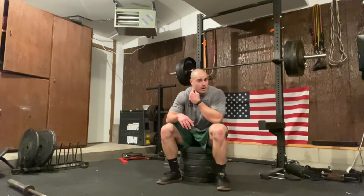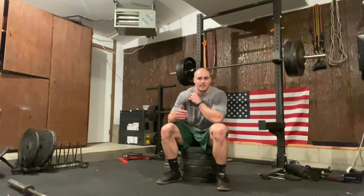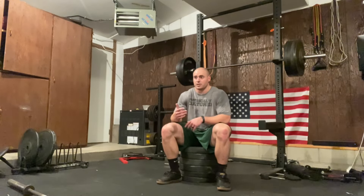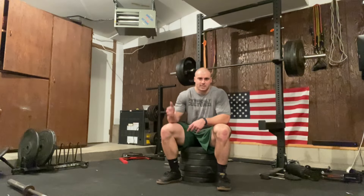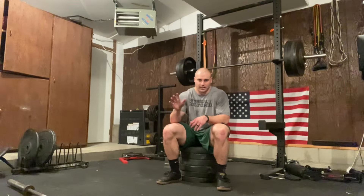Quick answer to a question right before I do my last set: will long distance running impair or inhibit speed improvements or twitchiness for sports? Short answer is no. I think it's probably good for most people — pretty much everybody — to do some sort of steady-state conditioning at least once or twice per week, including athletes like basketball players, football players, and power-dominant athletes. As long as you're still sprinting, still doing plyo work and athletic stuff, doing a little bit of steady-state running is not going to have any negative side effects on your athletic improvements.